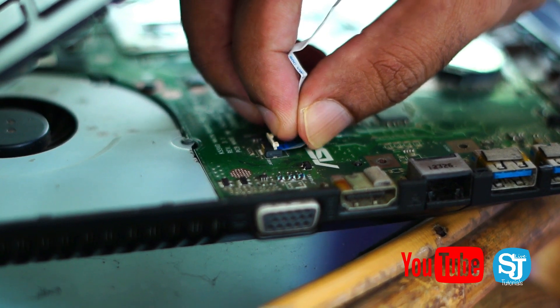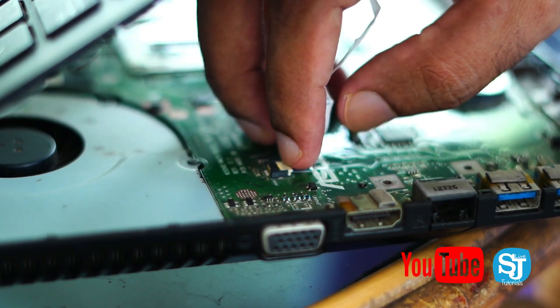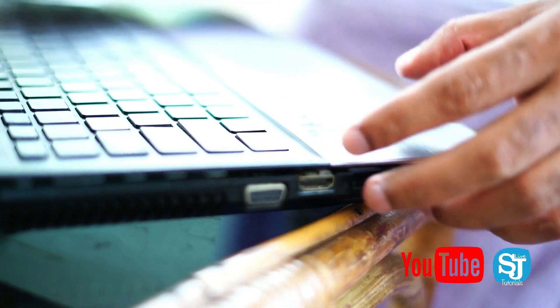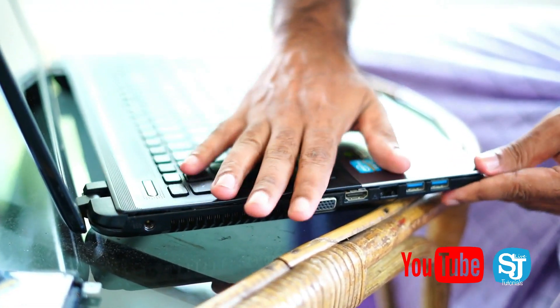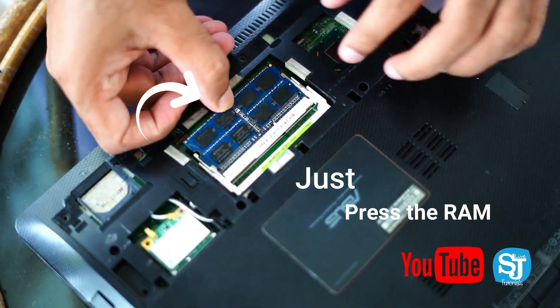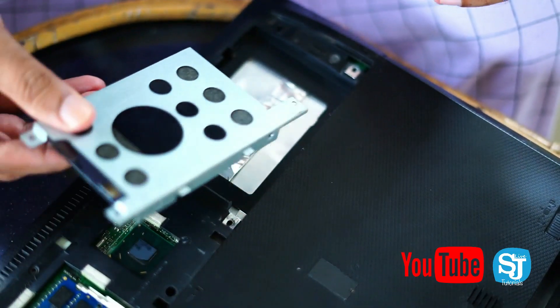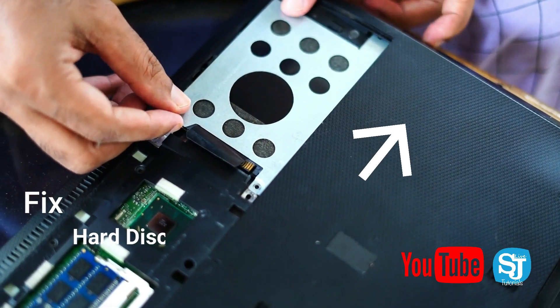If you are using the laptop, you can see the clip on your laptop. The board is at the top. The button is connected to the socket and will be automatically connected.